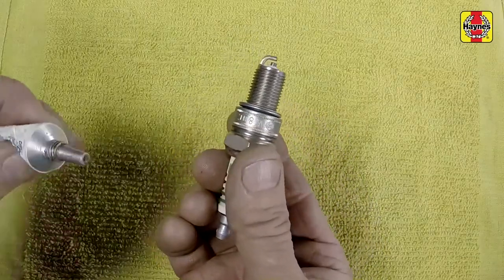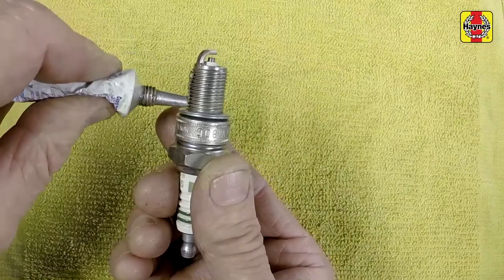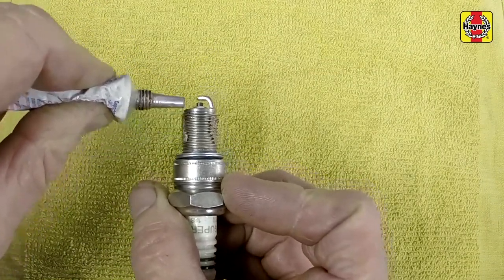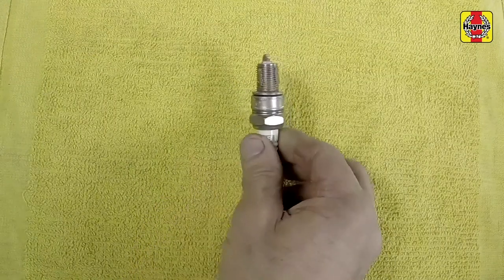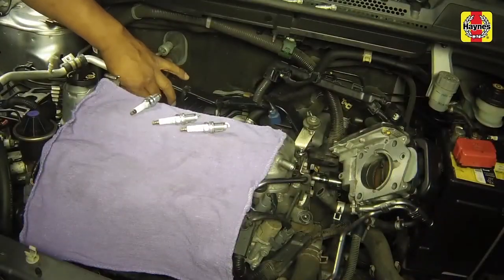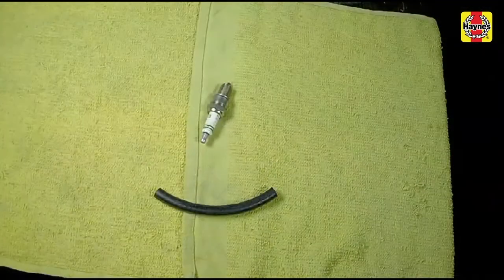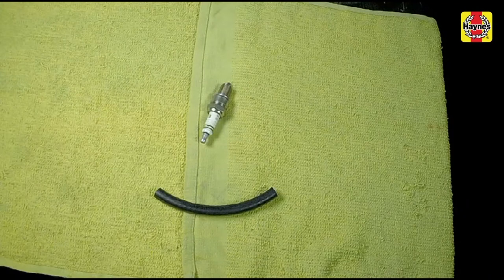Apply an anti-seize compound to the threads of the new plugs to facilitate future removal. Thread the new plugs into the hole until they can no longer be turned with your fingers. It's a good idea to slip a short length of rubber hose over the end of the plug to use as a tool to thread it into place, particularly if the cylinder head is made of aluminum.